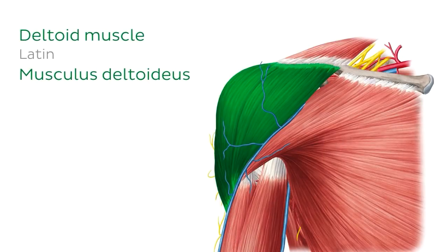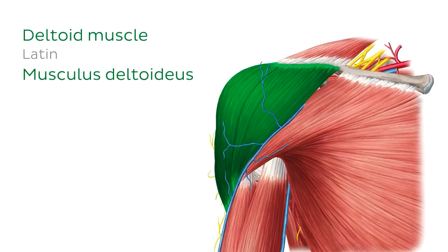So what does the deltoid muscle do? It's actually responsible for several movements of the shoulder joint.